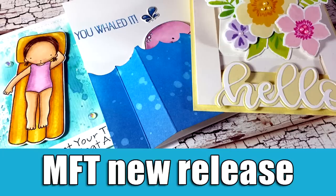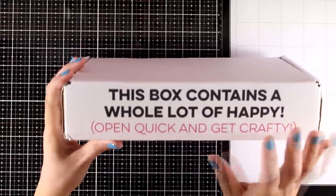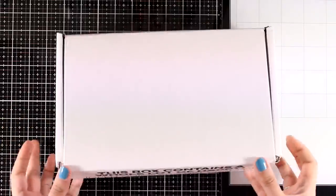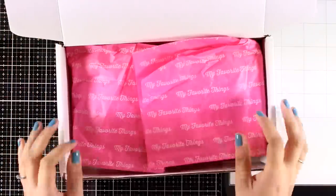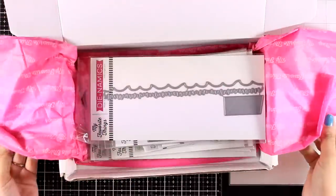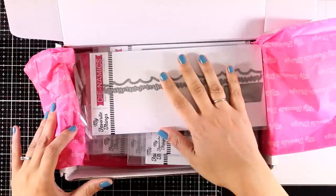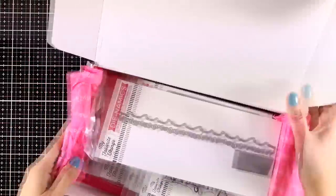Hi everyone and welcome back to another fun video. Today I'm going to showcase the latest release by my favorite things. Here's the box and I have inside everything that has been released. This is not a sponsored video — they didn't pay me to do this, but they do send me their products every month, so I think it's a good opportunity for you to take a close-up look at all the products.